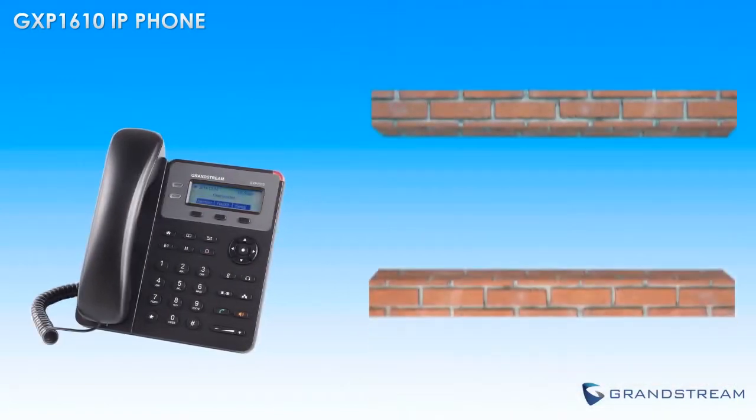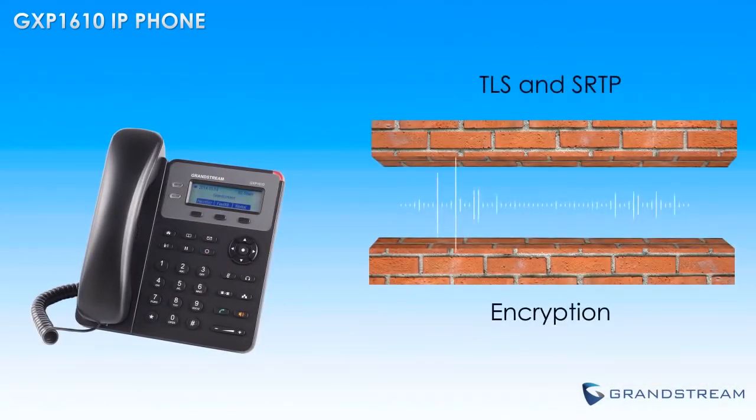In terms of security, this phone features the most comprehensive security encryption available on the VoIP marketplace today.